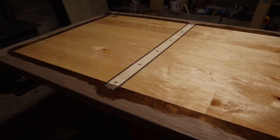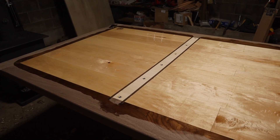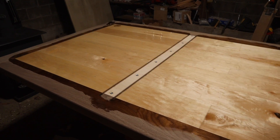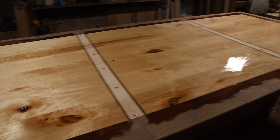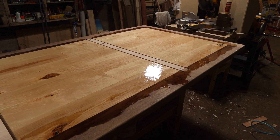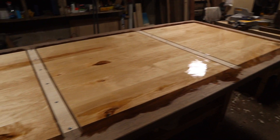I'm going to let this sit for about 36 hours before I flip it over and do the float coat on the front. I'll see you guys in about 36 hours.